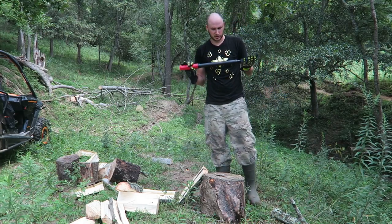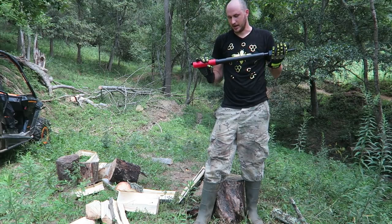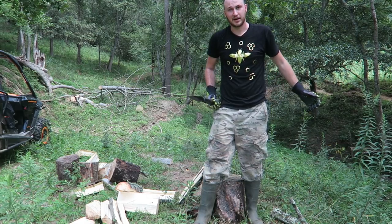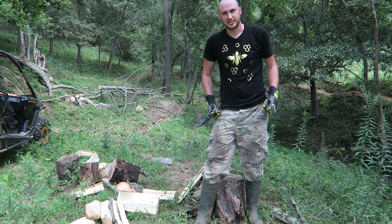But nevertheless, I just wanted to show you there's always cool new tools come out. And I'm always looking for an easier way to split my firewood. So, that's pretty much it. Thank you for watching. Don't forget to give this video a thumbs up. And I'll see you next time.